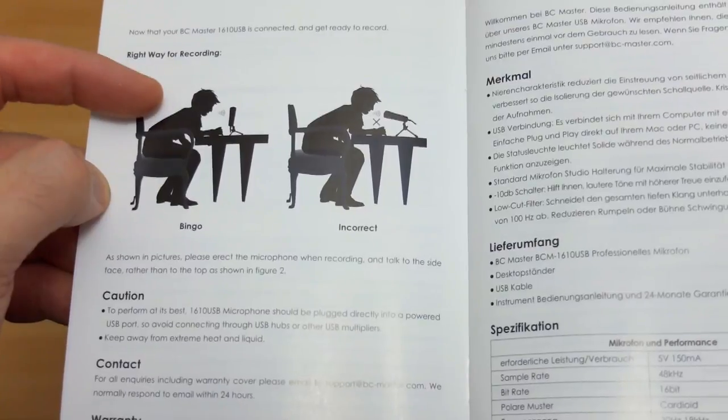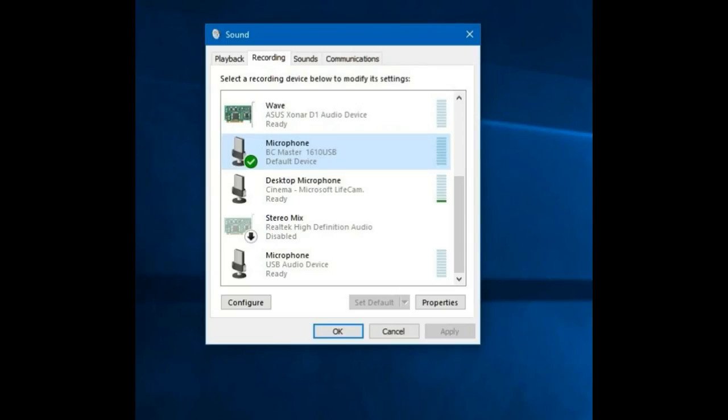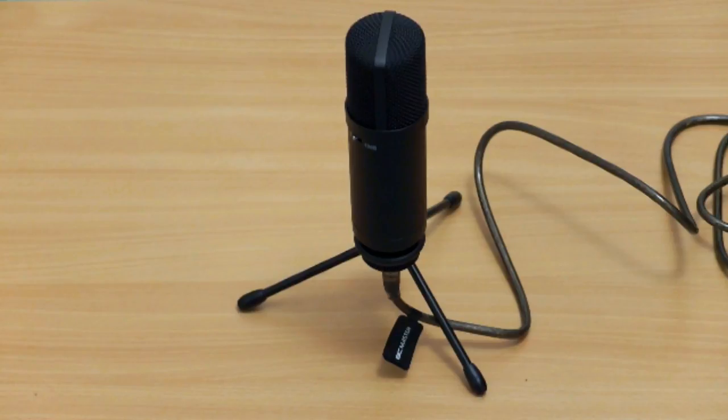When you connect this to a Windows 10 PC you'll see the microphone come up in the recording devices, and you need to adjust the levels on that. I'm going to do some audio recordings with different microphones so you'll be able to hear the difference between them.